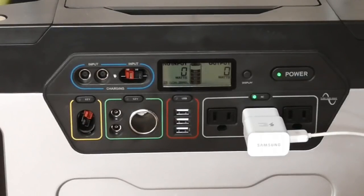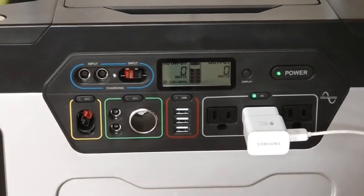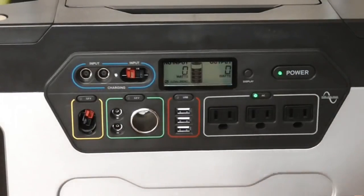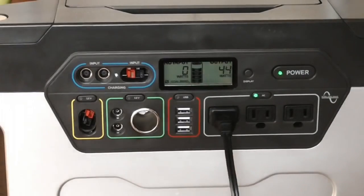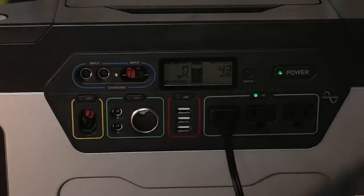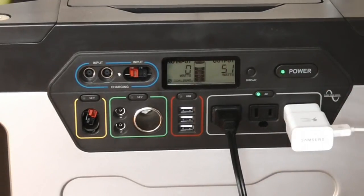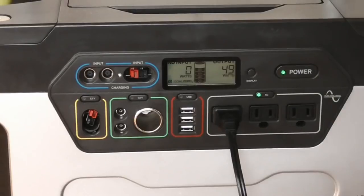It's not taking a reading on the cell phone but it is charging it. Because it's such a small reading — maybe five or below — I'm going to pull it out and hook something else in that's going to pull some power. A standard light is pulling at 44 watts. Adding the charger to it, it's 44 to 45 watts here. About five watts is what the cell phone charger is pulling. I'll write all this down and keep track of it.